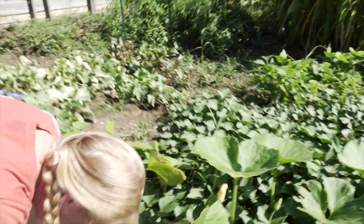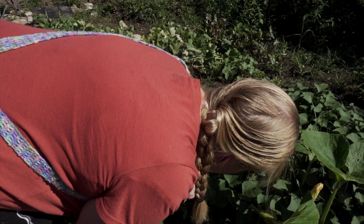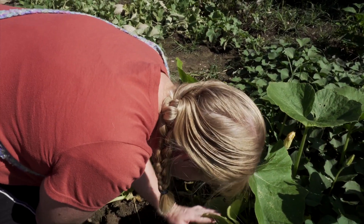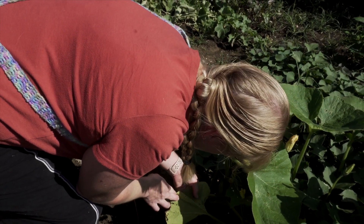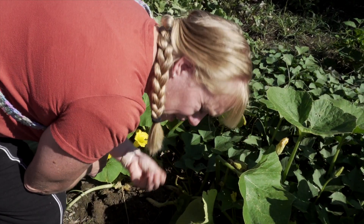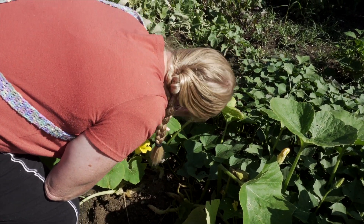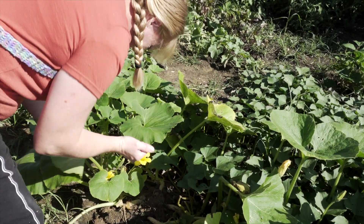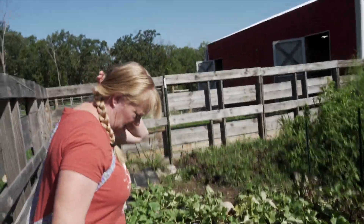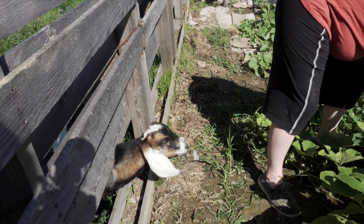This is our watermelon. Squish bugs! Squish the squish bugs! I don't mind squishing the babies, but the adults are a little bit harder on me to squish. The babies squish really easy, but the adults — they crunch, and I don't like it. I'll do it, but I don't like it. So I've been doing the Captain Jack's Dead Bug spray, and I think it's time to come back out with another round of it.